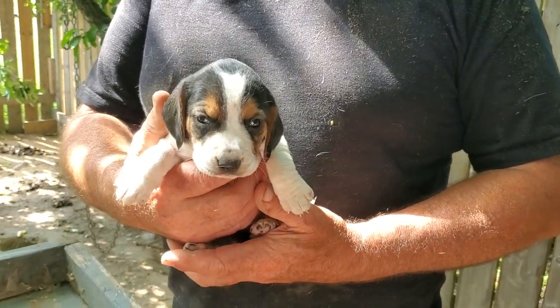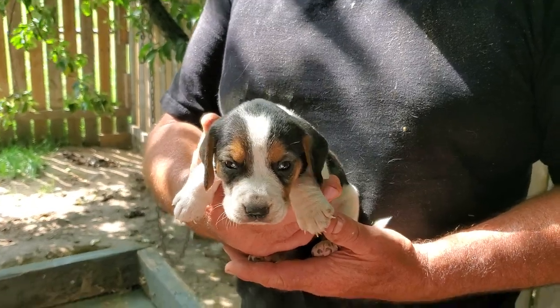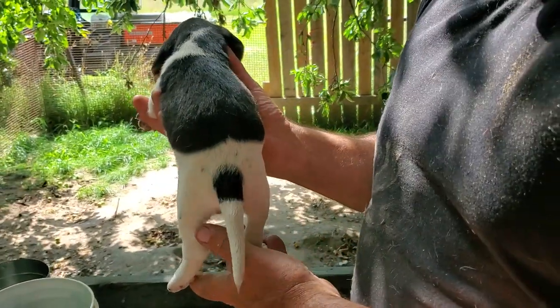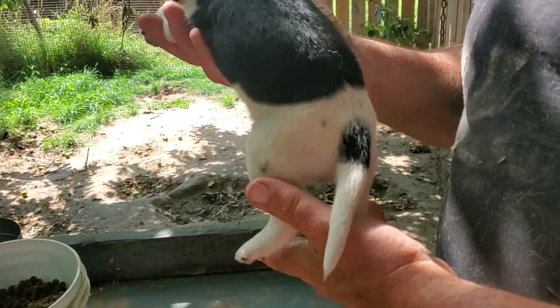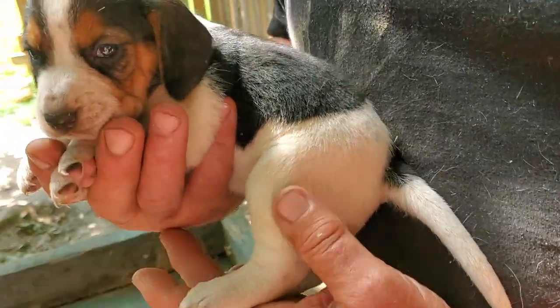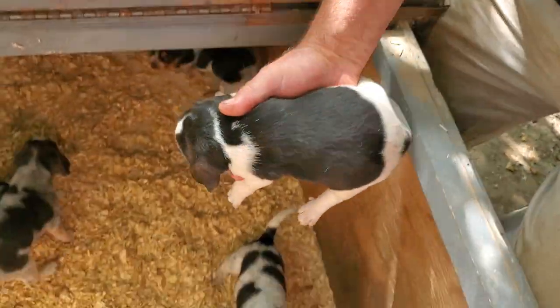Claudio, so here's female number one in tricolor. Very nice little baby girl. Let's see her back pattern there, Brian. She's got a very more traditional black saddle, but then it's broken up pretty much by white and then a little mark on her tail. So she's very cute. She does have the bigger spots on her. Female number one.